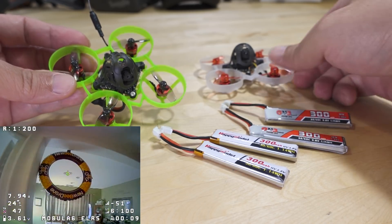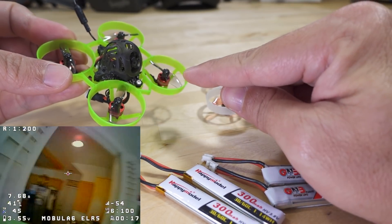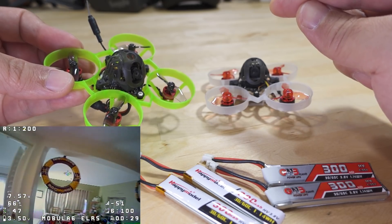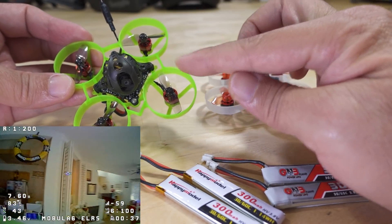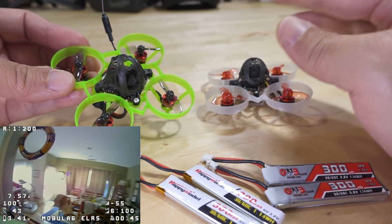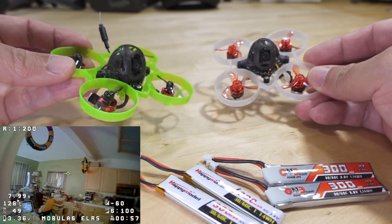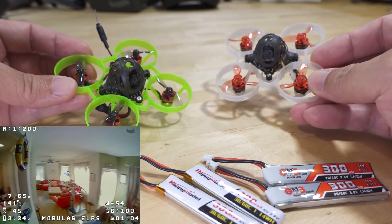Now here's the thing about the 0702 motor — obviously you want to go with the bi-bladed prop. Happy Model informed me that the reason they made the 0702 motor was by request of a fellow named Angry Don FPV, who is one of their test pilots and does development work for Happy Model providing suggestions. They elected to go with the bi-bladed prop instead of the tri-bladed prop, probably because of the way he likes to fly. He probably requested this motor because he flies in a certain way and maybe doesn't like the 0802 motor as much.